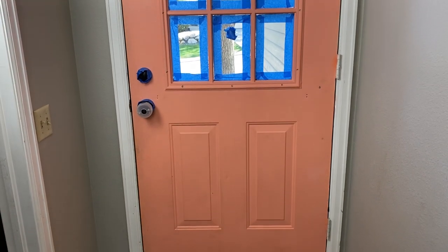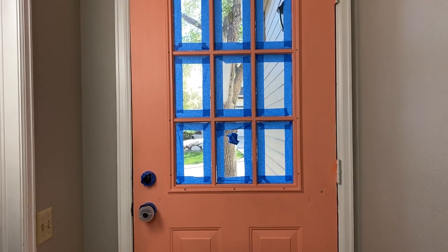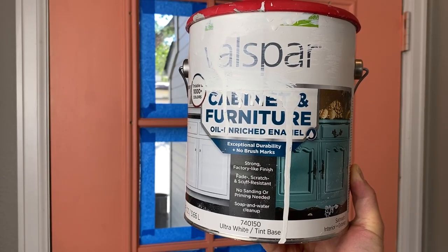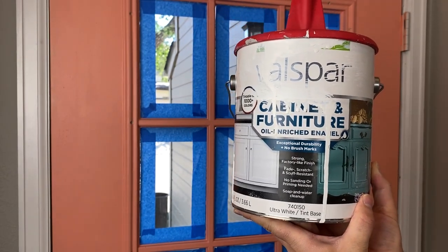Right now I am going to show you how I painted my front door. It's this nice pink, maybe salmon-ish color, and I want to update it. The paint I'm using is the Valspar Cabinet and Furniture. I used this on my kitchen cabinets — I will link to that video if you want to check that out.